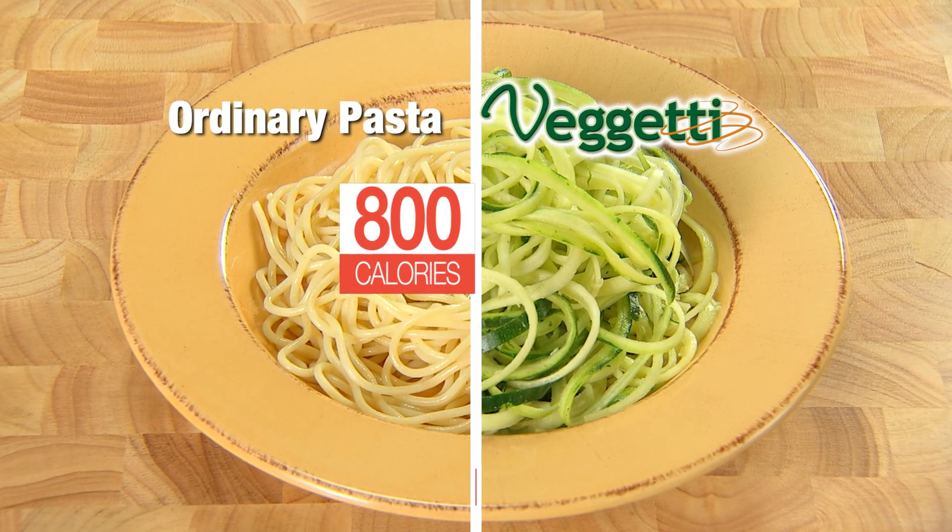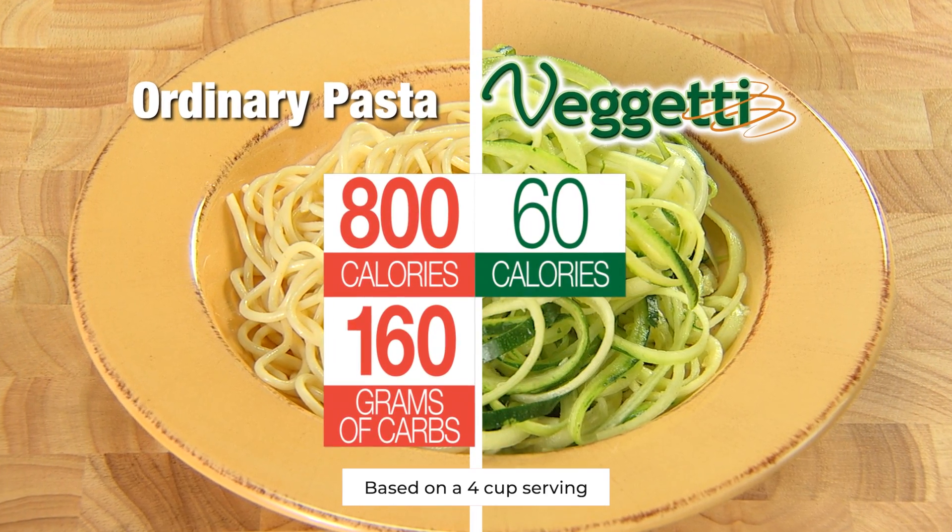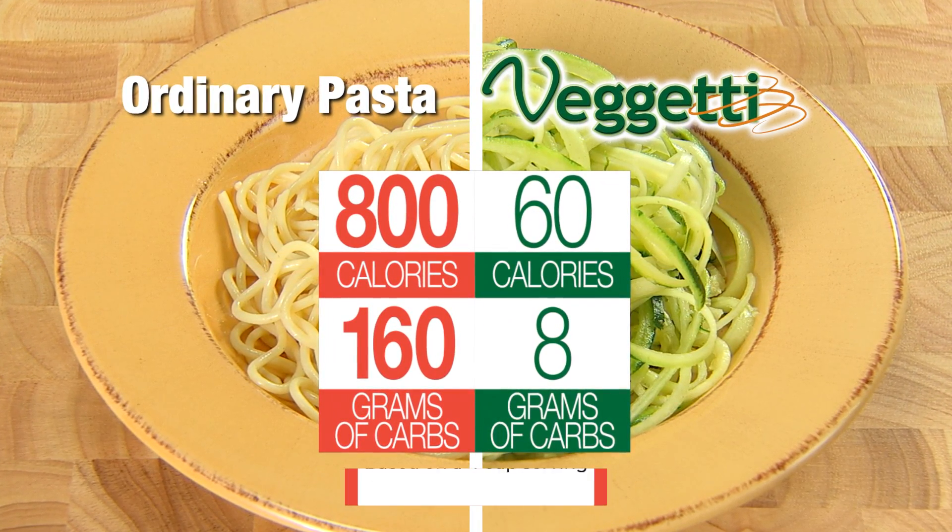Ordinary pasta has over 800 calories and 160 grams of carbs, but zucchini pasta has just 60 calories and only 8 grams of carbs.